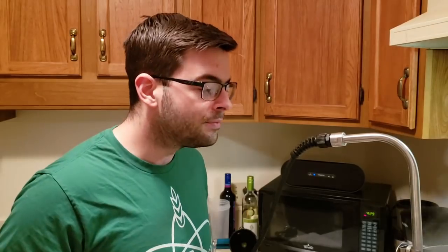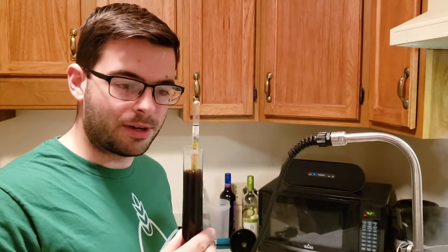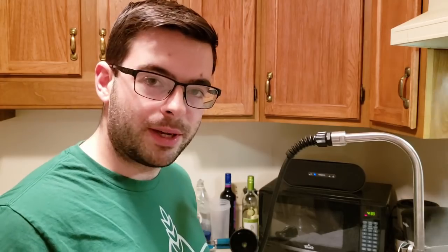Our pre-boil OG reading is in at about 1.072, which is great because our estimated pre-boil OG was about 1.071. Pretty good start so far — that means the beer is going to probably be pretty strong, which is the goal. We'll see how the rest of this goes and hopefully duplicate these results for the second beer.